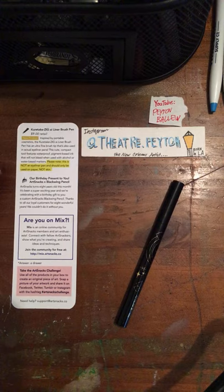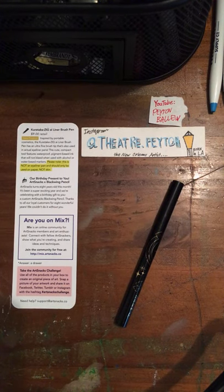Inspired by portable cosmetics, the Kuretake Zig Eyeliner Brush Pen has an ultra-fine brush tip that's also used in natural eyeliner pens. This cute, compact tool features waterproof and pigment-based ink that will not bleed when used with alcohol or water-based markers. Please note: this is not an eyeliner pen and should be used on paper, not skin.